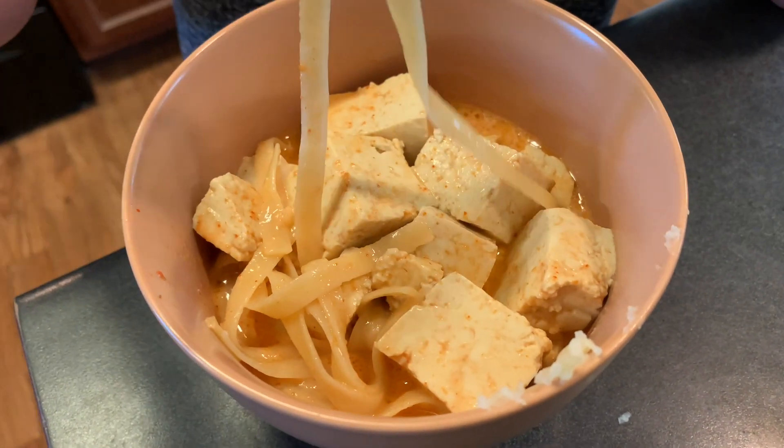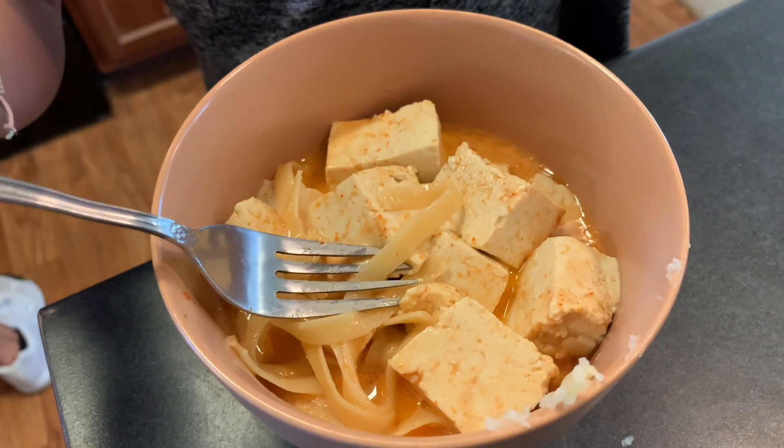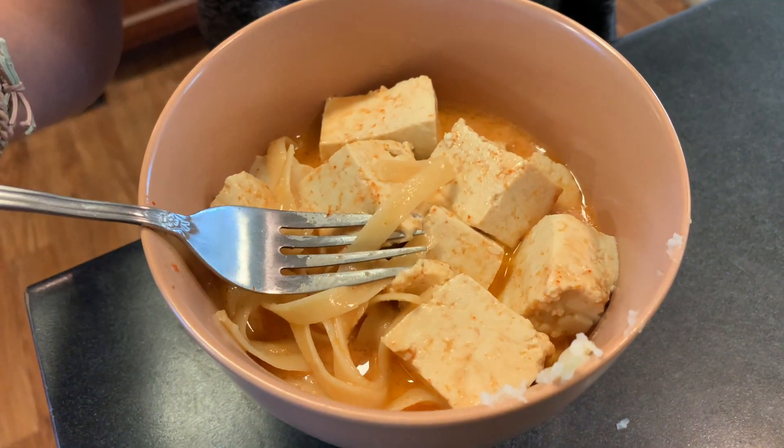We have a taste tester here. How is it? It's really good. Is it as good as how mom usually makes it? All good. Nice.